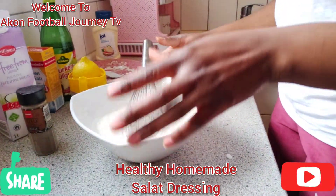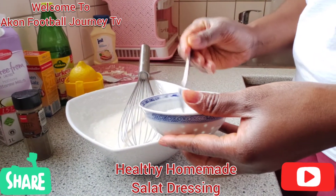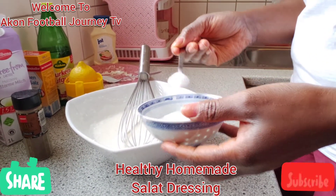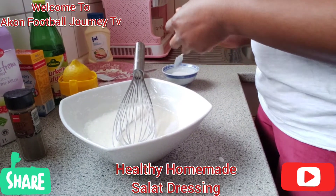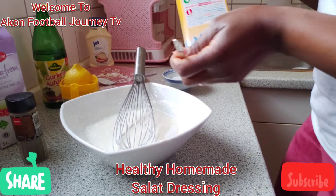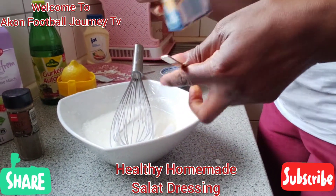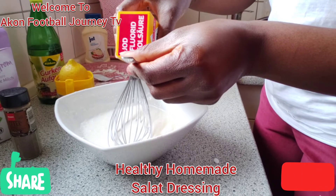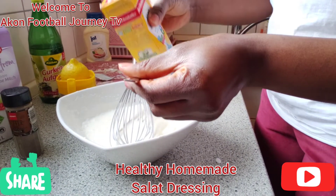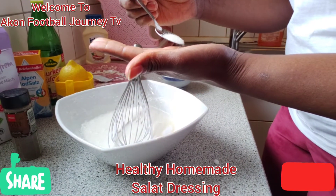Some people like it a little bit thicker. I also add sugar if you like — I always put one teaspoon of sugar in it — and just a pinch of salt, not too much. You put just a pinch of salt. You see, this is too much.